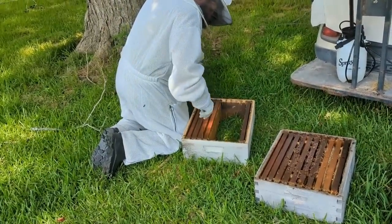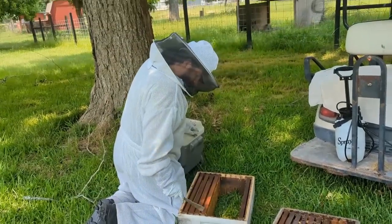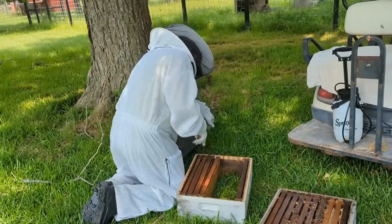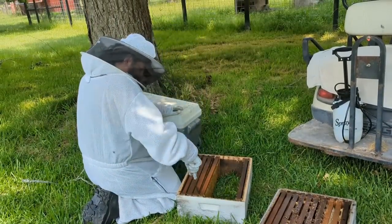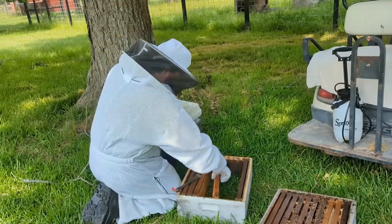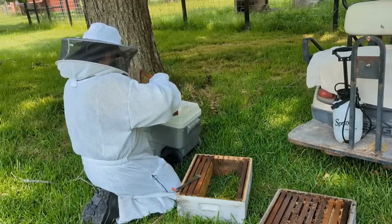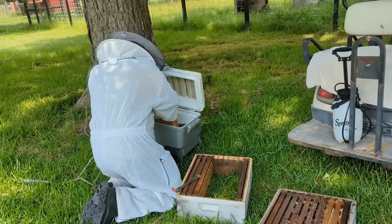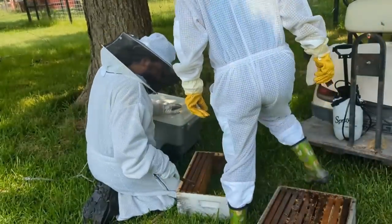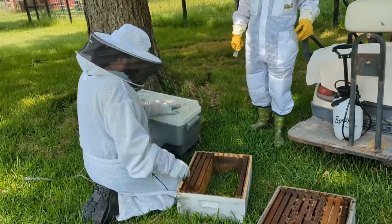We had kind of an emergency with our older hive. We opened up the first box and it looked good — normal, lots of capped honey. We opened up the second box. Well, let me start by saying when we opened up the hive there were hardly any bees in it — I saw like 30 bees — so we knew something was wrong.